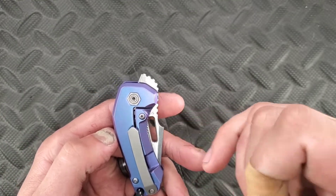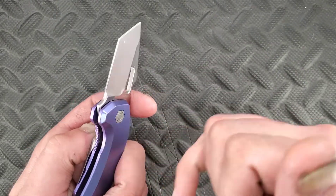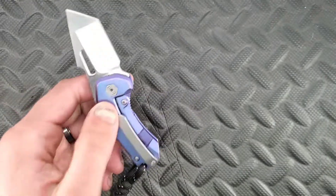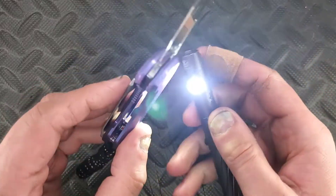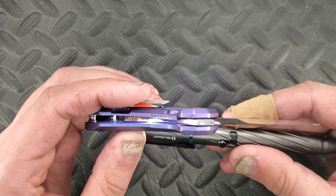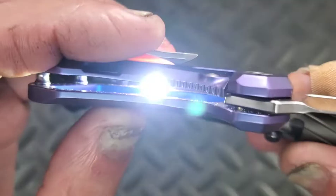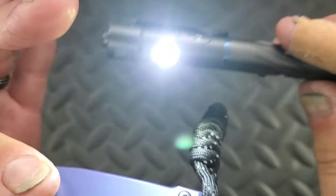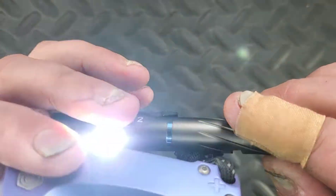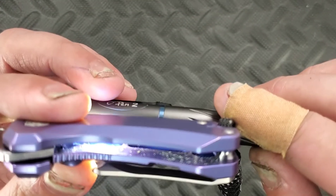Here we have an over-travel stop with the ball detent right there. Inside the scales, we have some milling. They even milled the inside of these scales, and I appreciate that. There's just a lot going on with this, and even on the liner lock side they did mill on the back side there.